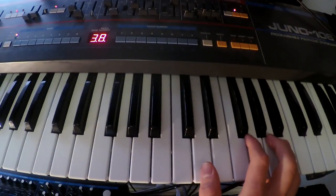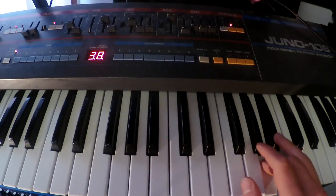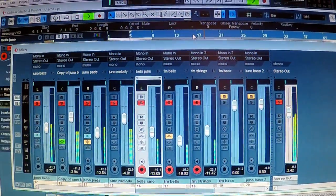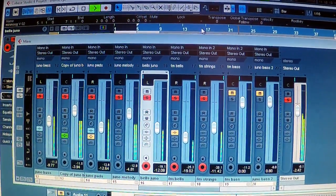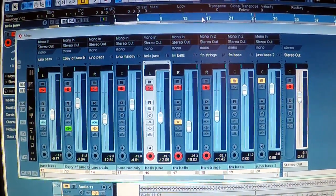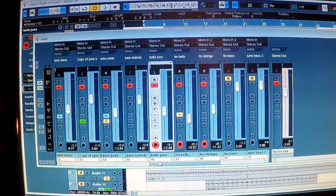The next melody uses pretty much the same patch as the big bass pads. And here it is in the mix. You'll notice there's a lot of delay on the pads — it really gives it a lot of space. The pads actually have three different octaves playing: one panned hard left, one panned hard right, and one in the center.